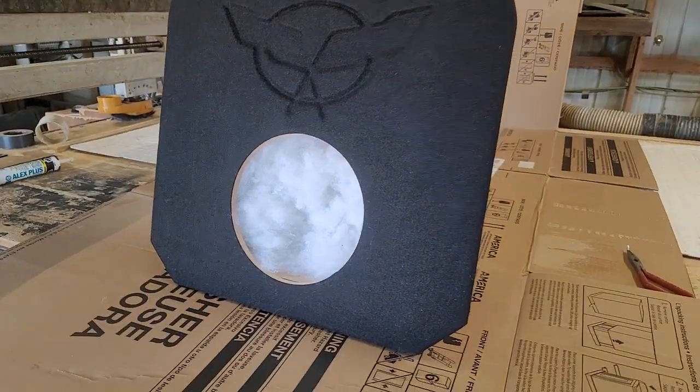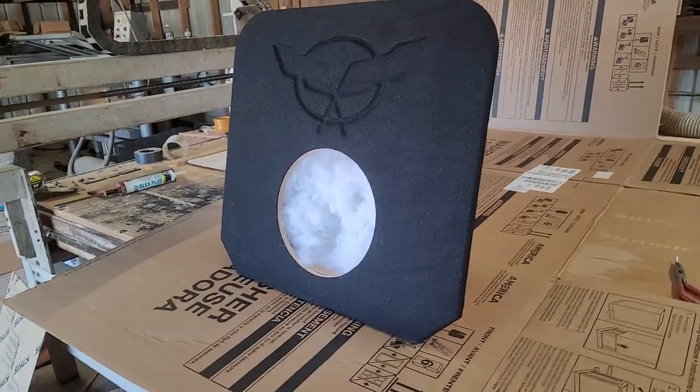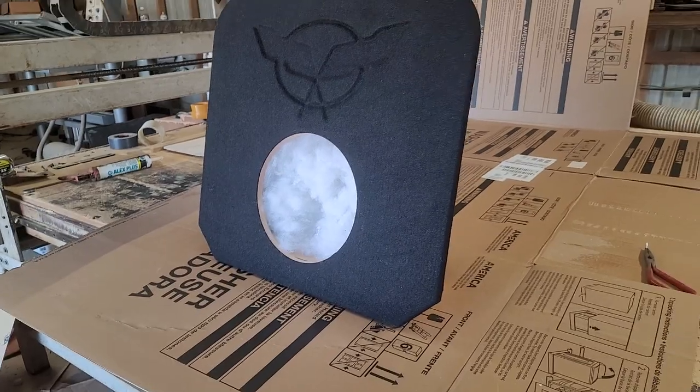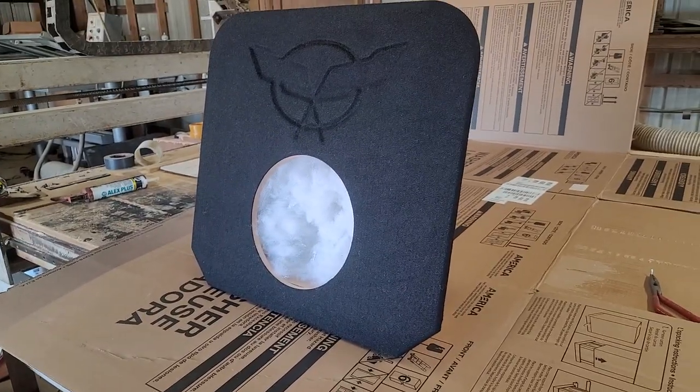Hey guys, this is Matt with soundoffaudio.com. I'm going to be showing you our product spotlight of the day. This is for a C5 Corvette — it goes in the cargo area. We typically do a single 10 or single 12. You can do two 8s. It's a pretty nice little setup as well.